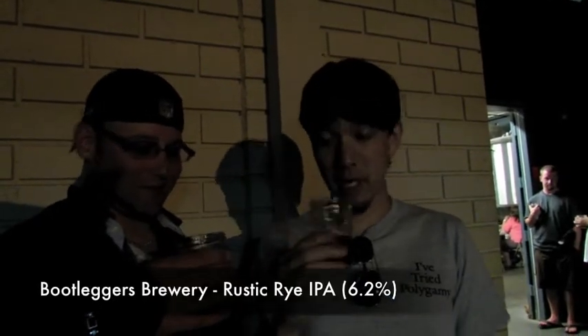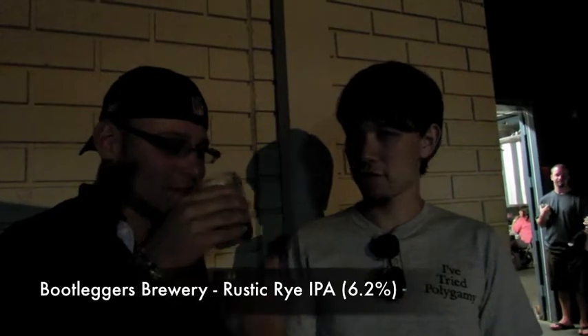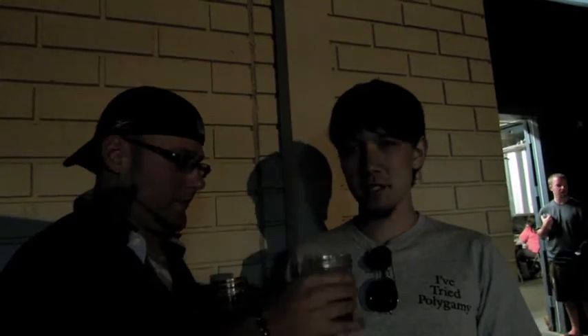The Rustic Rye IPA — it's a rye IPA. It has a classic West Coast kind of aroma. It has this sweet citrus, mango, apricot kind of aroma. And there are some slight spices you get from the rye, but it's not as strong as I would get from certain rye IPAs.